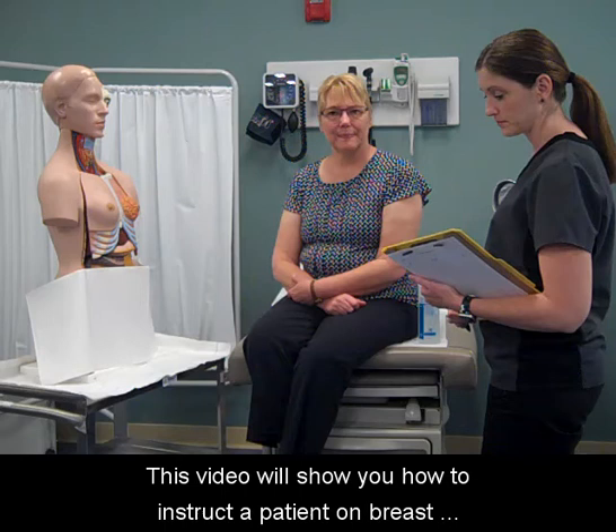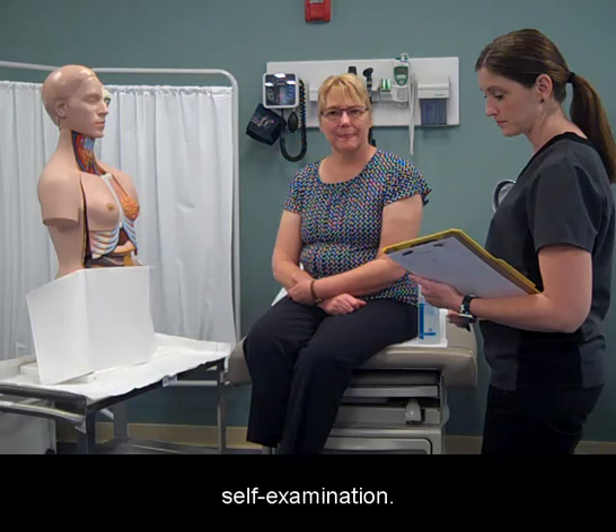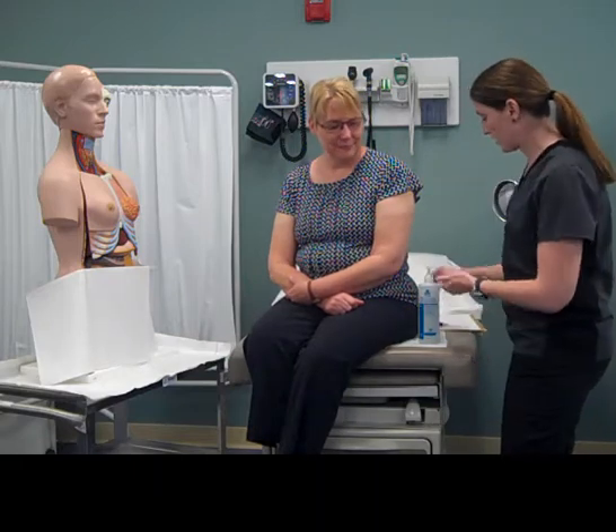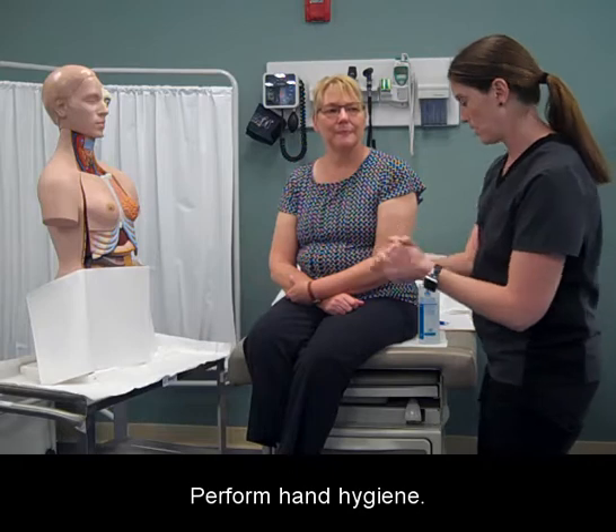This video will show you how to instruct a patient on breast self-examination. Greet and identify the patient and introduce yourself. Perform hand hygiene.